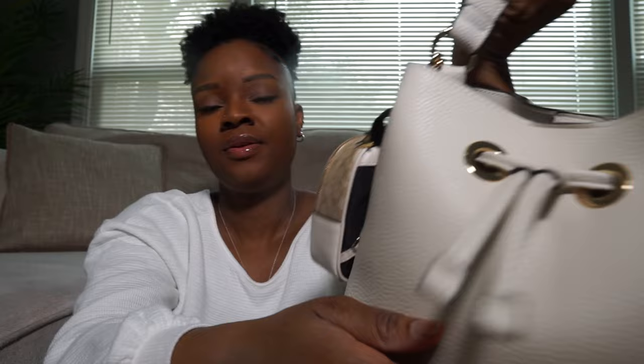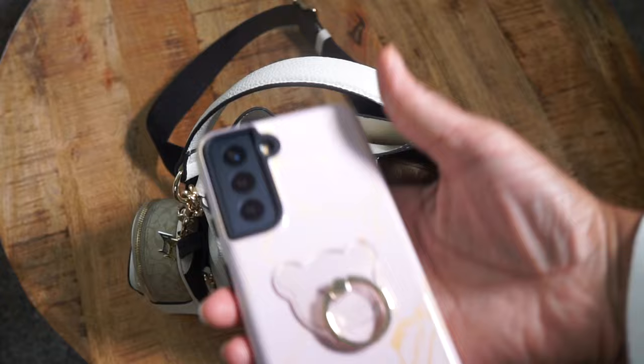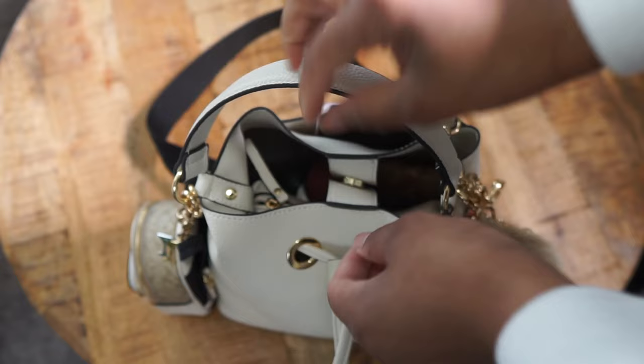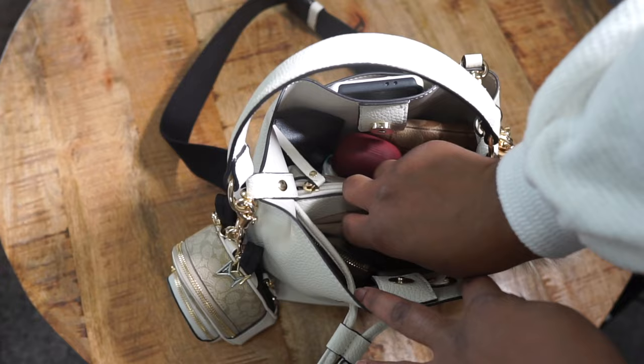Now I'm going to show you guys what's on the inside of my bag. In the exterior pocket of this bag I just have my phone — this is a Galaxy S21. This bag has three compartments on the inside, so we're going to start with the front compartment. In this compartment I just have my Coach key case.